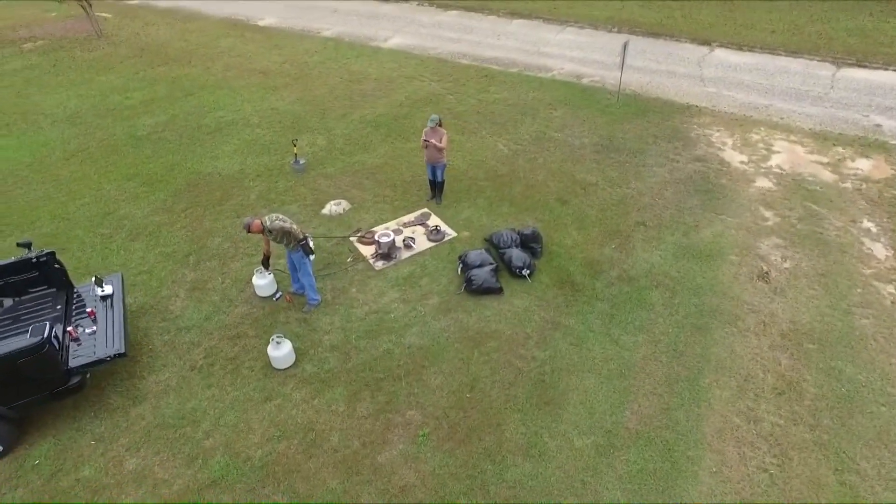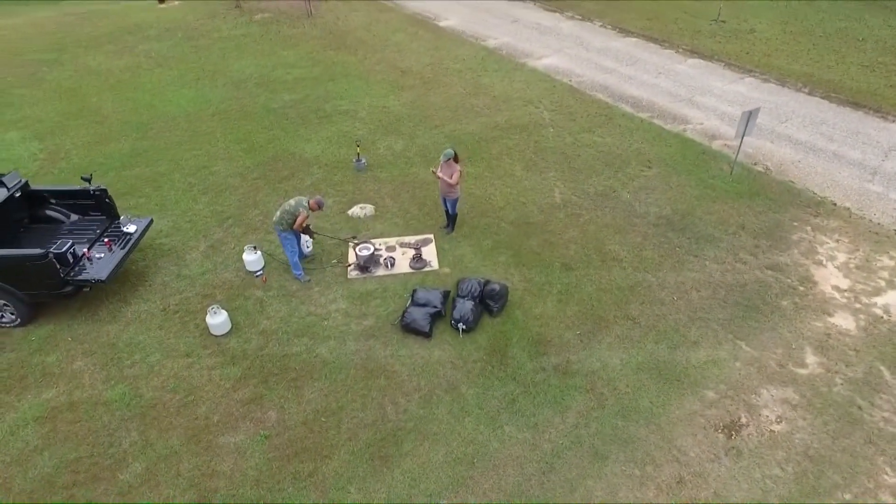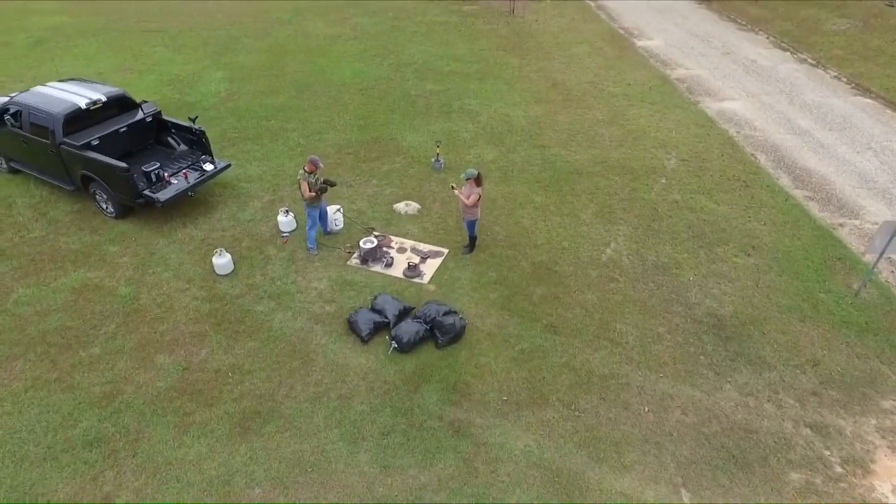Turn down the pressure on the propane tank, getting my pickup rings ready. I'll cut the gas off, pull the crucible, and pour the metal down the anthill.